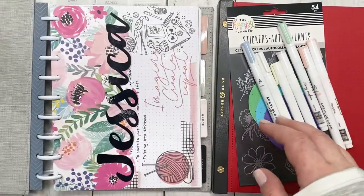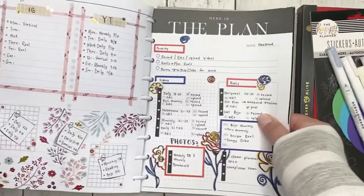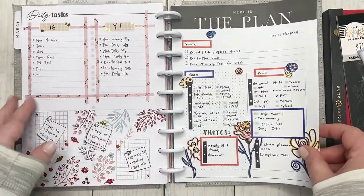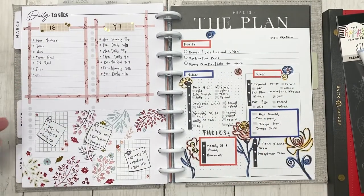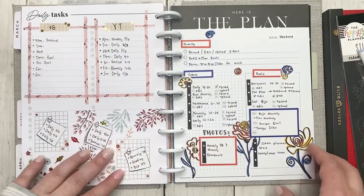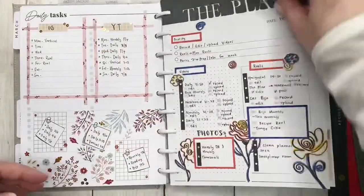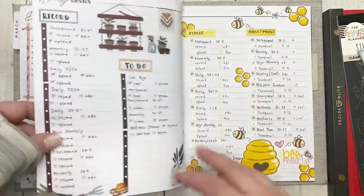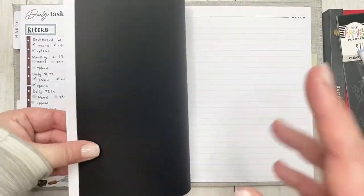If you've been following me for a while, you know that my monthly is used for social media, and it's kind of changed over the past few months. I was using it as like a schedule, I was using it for to-dos, then I started creating these additional planning pages which actually need to be put away now, and then I started using it for just to-dos, which I like.